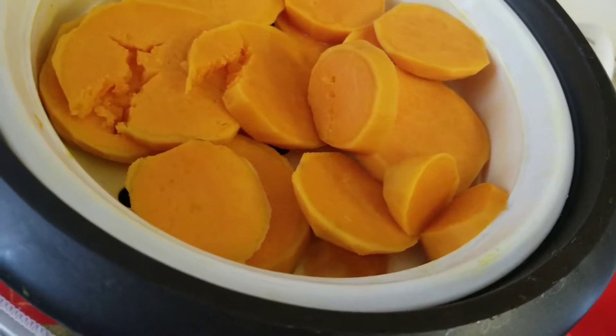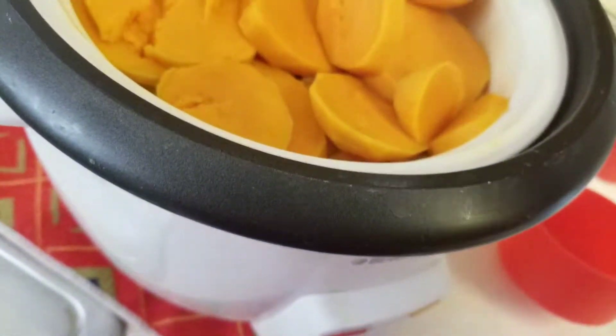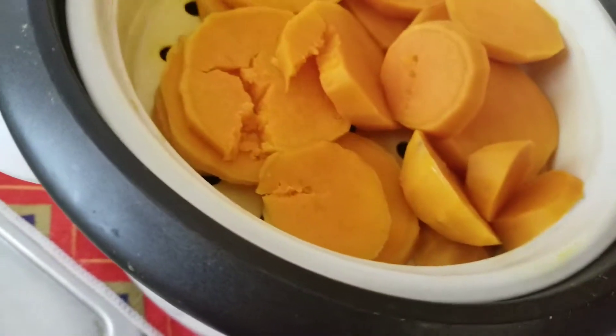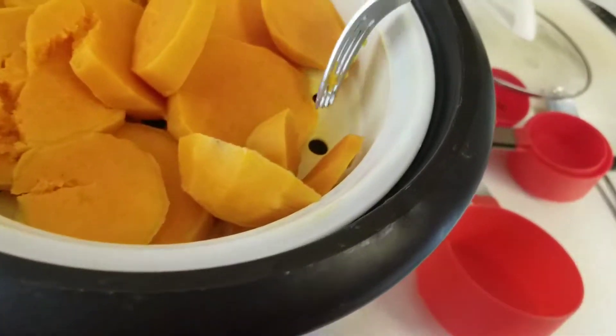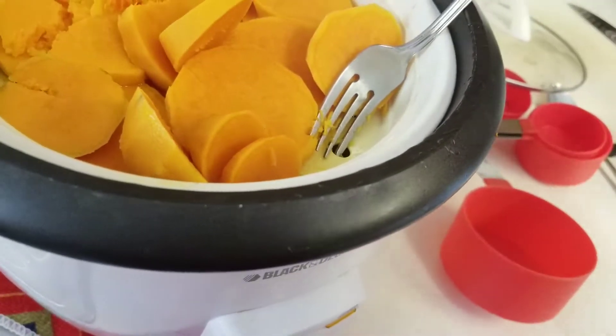So that's it. And then you just take off — this is pretty hot. You gotta wait for a little bit, or put a fork in one of these holes to get it out. And you need two hands.